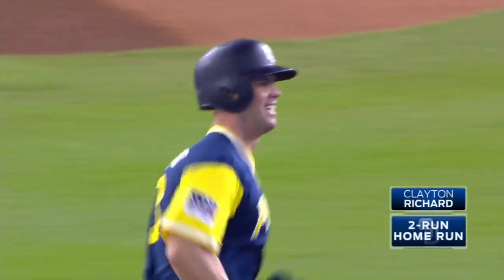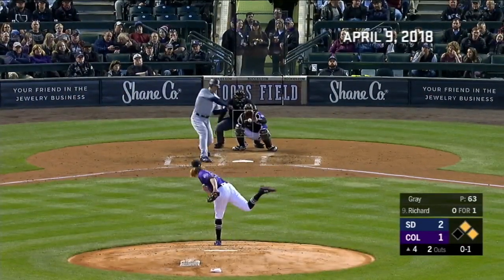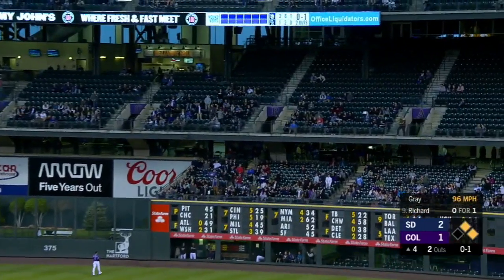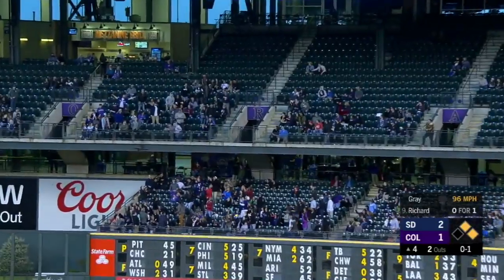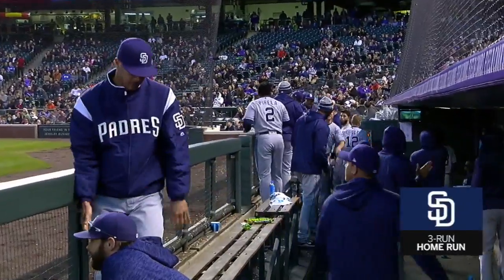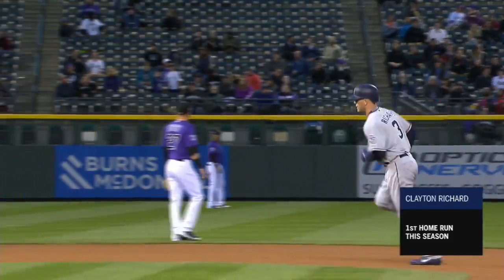Down the line, over the wall, and just gone. A drive to right field for Richard — that is deep, far, and that ball is very gone. A three-run home run for Clayton Richard puts the Padres on top five to one.